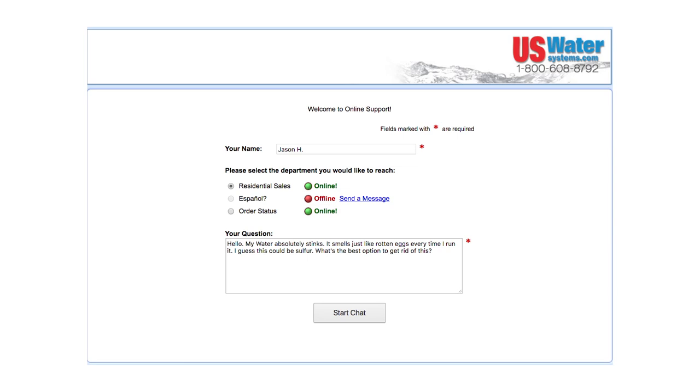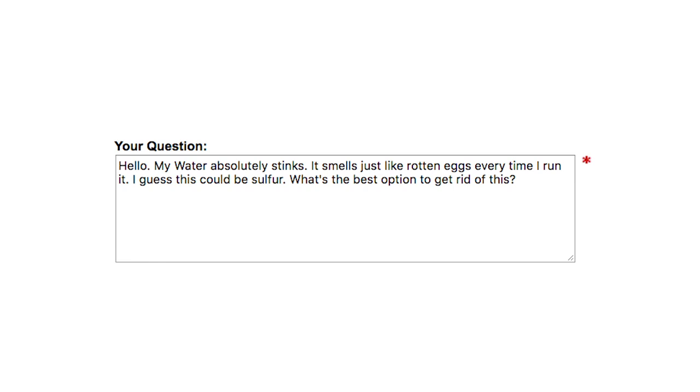Hello. My water absolutely stinks. It smells just like rotten eggs every time I run it. I guess this could be sulfur. What's the best option to get rid of this?